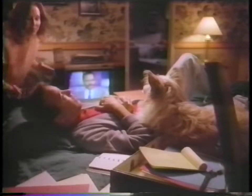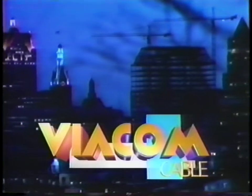Viacom cable. There's more of what you're looking for with Viacom cable.